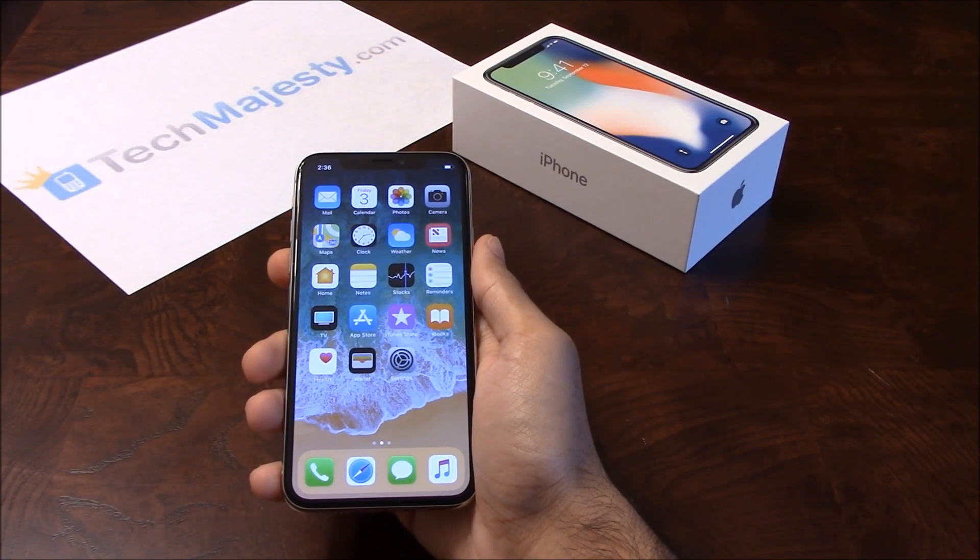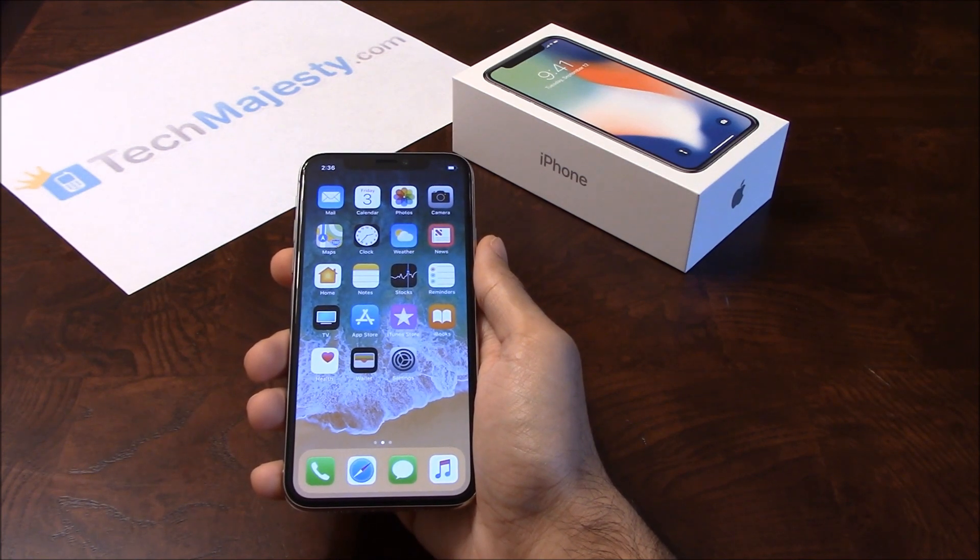Hey guys, Jonathan here from TechMajesty.com. Today I'll be showing you how to unlock your Sprint iPhone X. The phone was just released today and I'll be showing you how to unlock it step by step through this easy process.